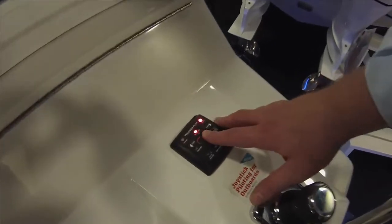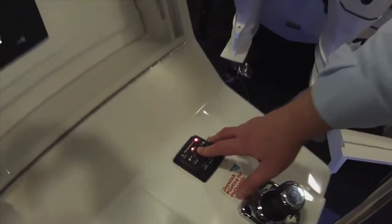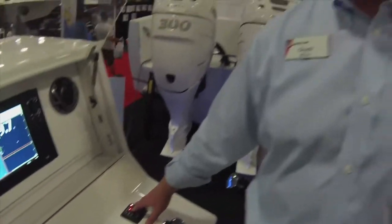Skyhook is an exclusive feature of joystick piloting that only Mercury offers, and it was originally designed as an electronic anchor using GPS. Skyhook allows the consumer to hold their boat in a single position — waiting for a drawbridge, or coming into a marina if you need to wait.